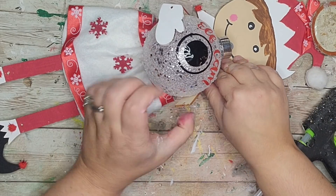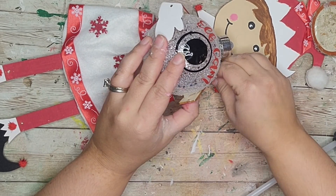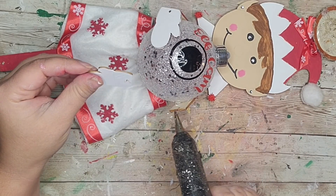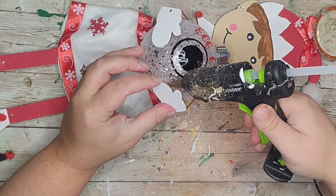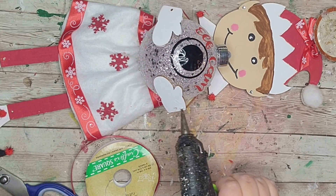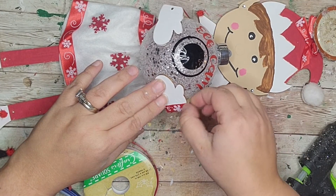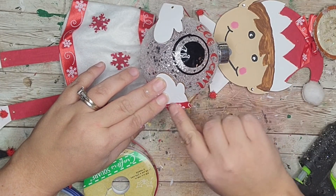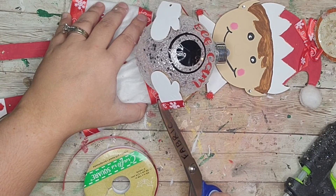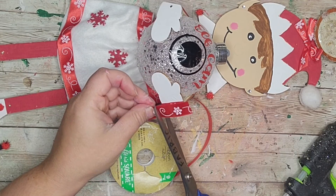Right where the arm would be, I'm attaching it and adding some glue to the bulb, then adding the glove on — look how cute that looks! To dress up the gloves a little bit I cut off a little piece of that ribbon and put it at the bottom — also to hide the hole. Then I cut off each end, and did the same on the other glove.